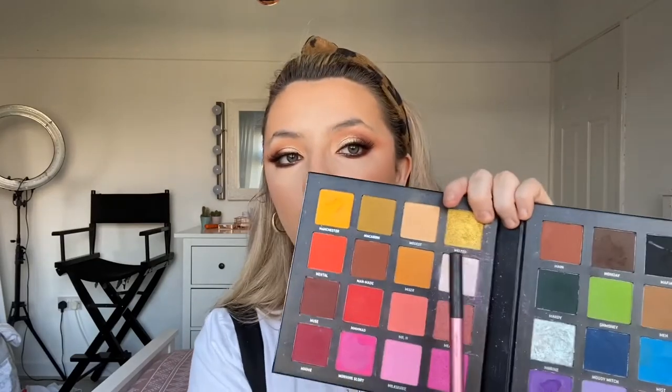That's the majority of my eye done. The only thing I'm going to add is a brow highlight using the shade Muffin from the beauty palette. I'm going to use that highlight and apply it up onto my cheekbones.